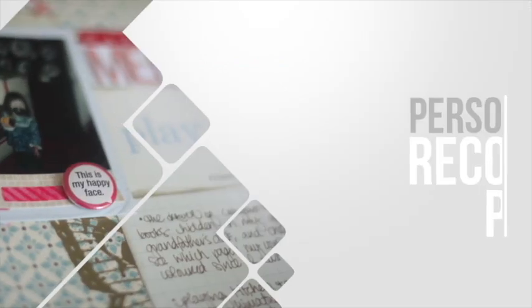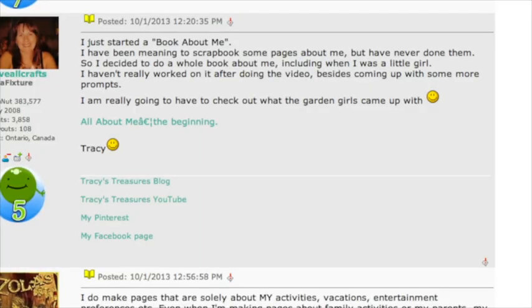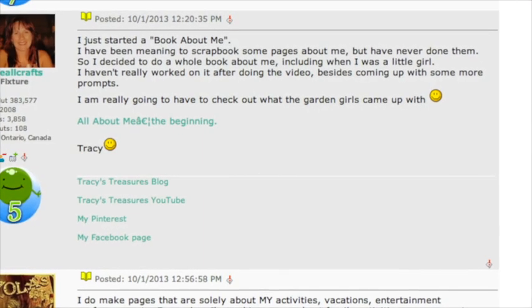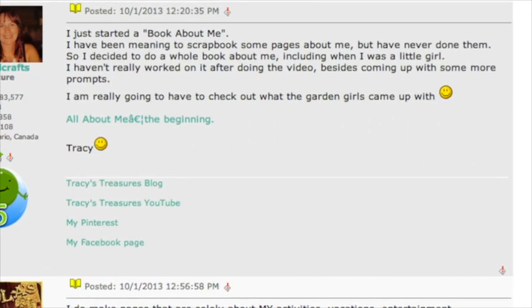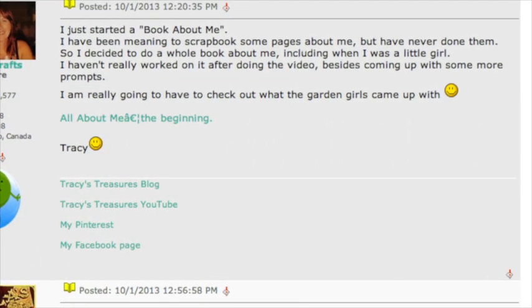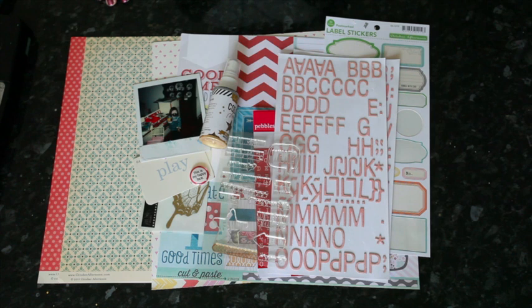Love All Crafts writes: I've just started a book about me album. I've been meaning to scrapbook some pages about myself but I've never done them, so decided to do a whole book about me, including when I was a little girl. I got started but I haven't really worked on it much since. Glitter Girl, can you help Love All Crafts set out her story of self? Of course I can. This is a great question for this month in particular because in the garden we have lots and lots of all about me style layouts, so you'll have lots of examples.